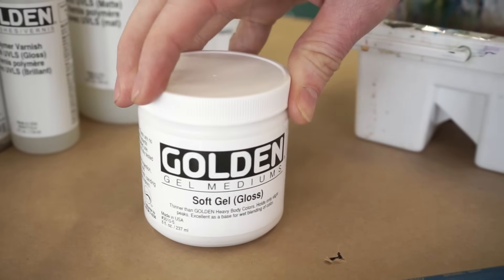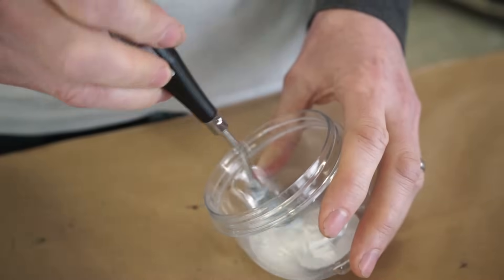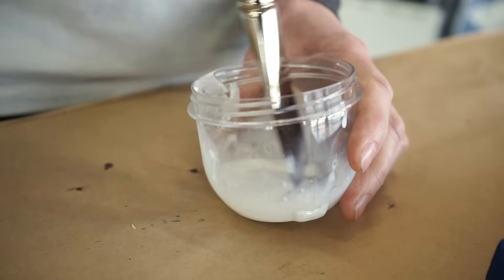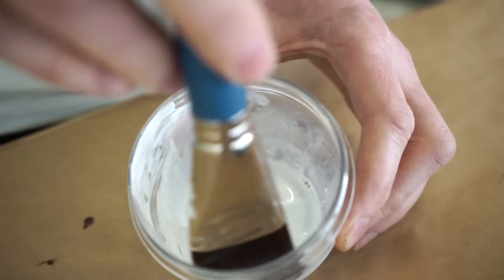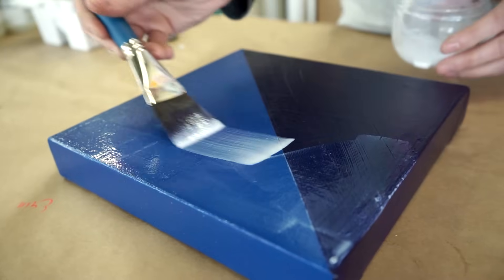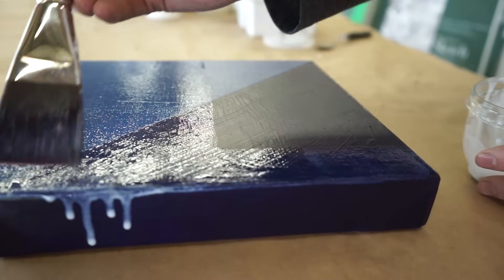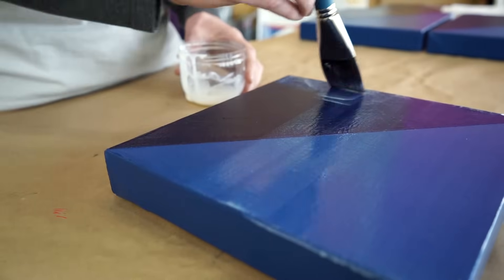To create the isolation coat, I'm going to use a 2 to 1 ratio of Golden Softgel Gloss and water. You don't want to over-agitate it, which will introduce bubbles, so I like to swirl it a little bit at first, get it lightly mixed, and then go in gently with my brush. I usually start roughly in the center and then move my way out towards the edges. I like to use the Softgel because I find it doesn't hold the brush strokes quite as much as other gels. It's got a nice silky feel, but it gives you a thick enough application that you can usually get away with just one coat.